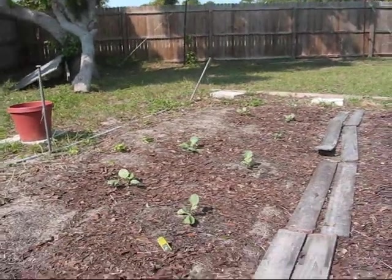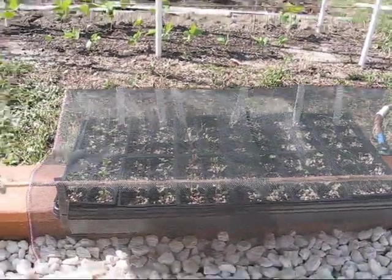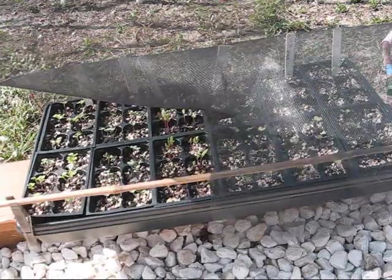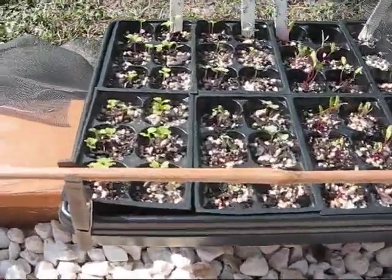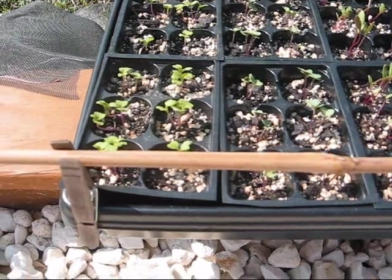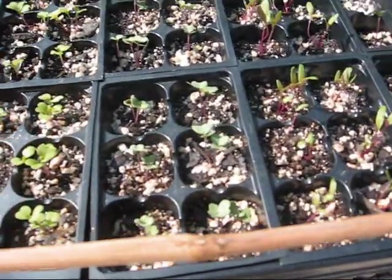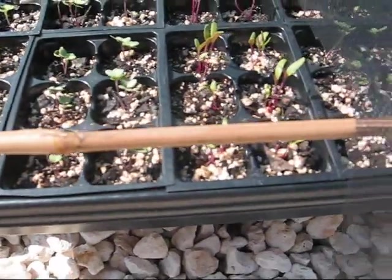I also started some seedlings of these but I just wanted to get a jump on the season. Here's my little three-material shade house for my seedlings. It's just a screen that the neighbors had at a garage sale and gave me for free. We've got all kinds of lovely babies growing in here — Pak Choi, broccoli again — so we've got plenty of broccoli this season. Hopefully we'll get lots of heads.